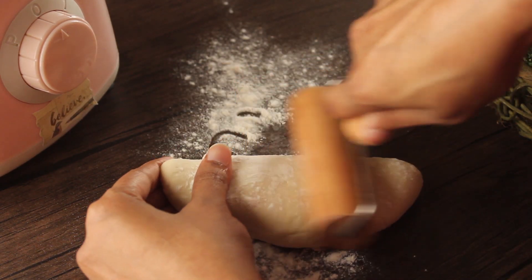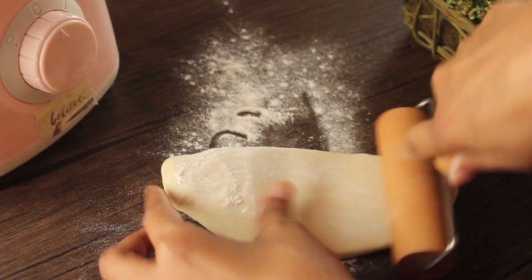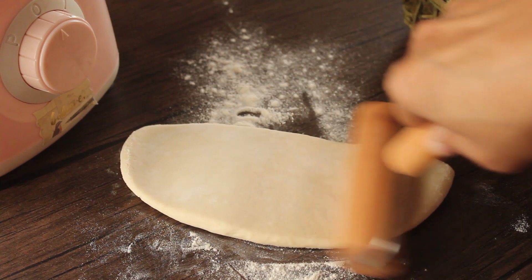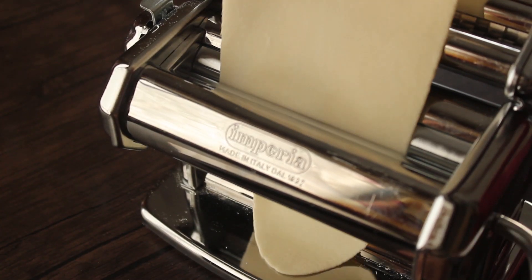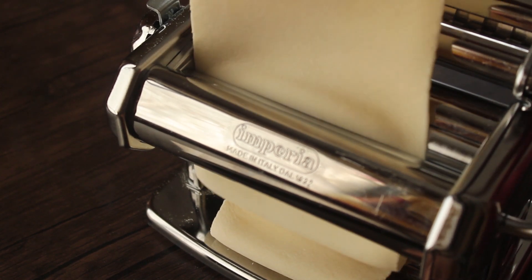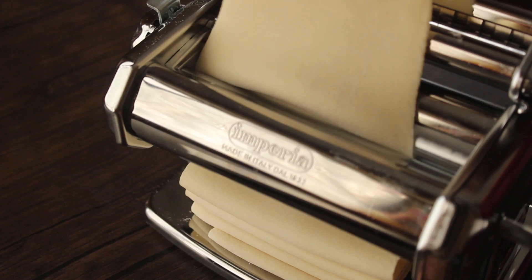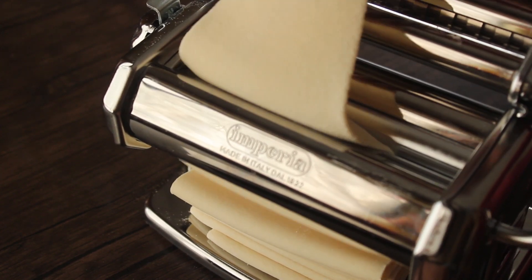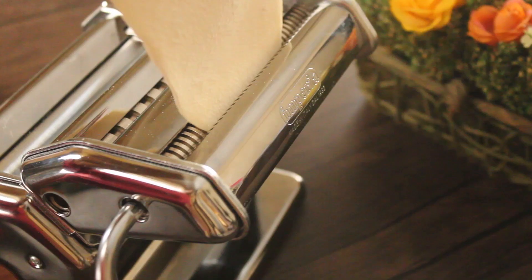If you are new and haven't subscribed yet, you can click the subscribe button — it is free, and I will share more recipes with you. I have a simple pasta machine; I will use it to roll the dough thin. Now we will cut out the noodles.